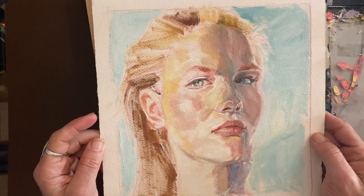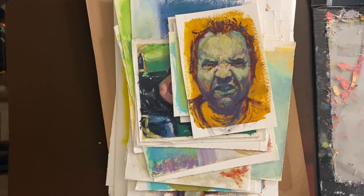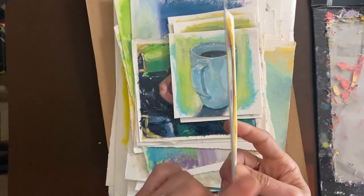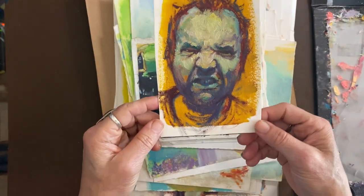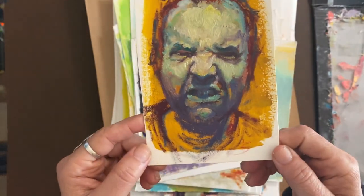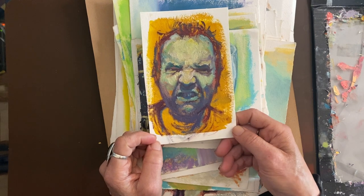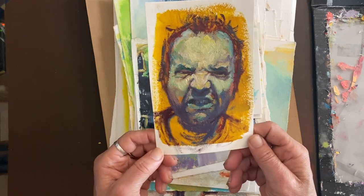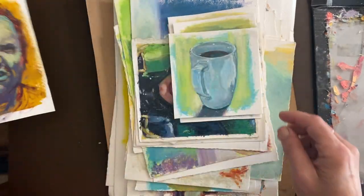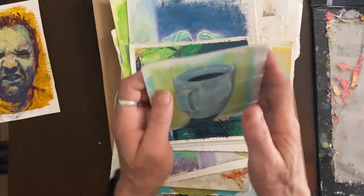Many of these are going to be going up on my Etsy shop. You can see these are cut down from a larger Arches oil paper. Some of these are done late at night when I just paint myself to sleep, and that's what I did here. You're going to see a bunch of little face studies.